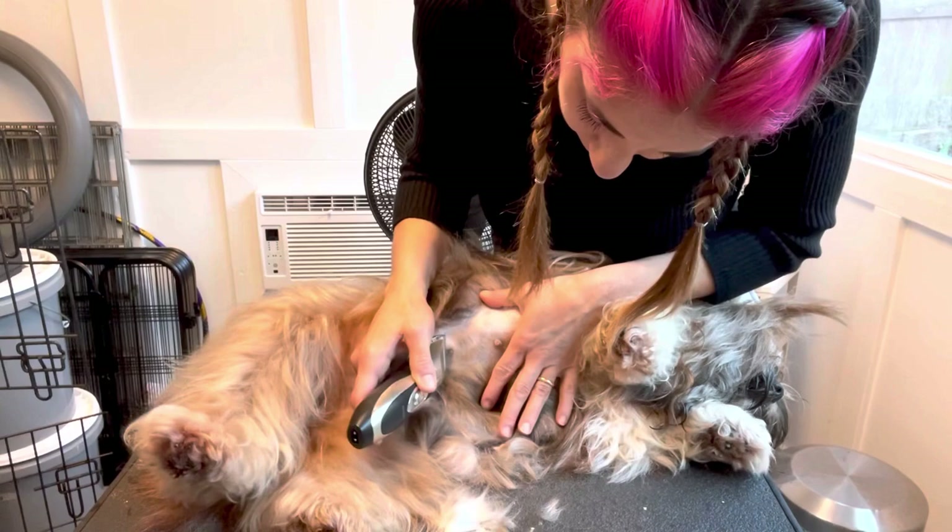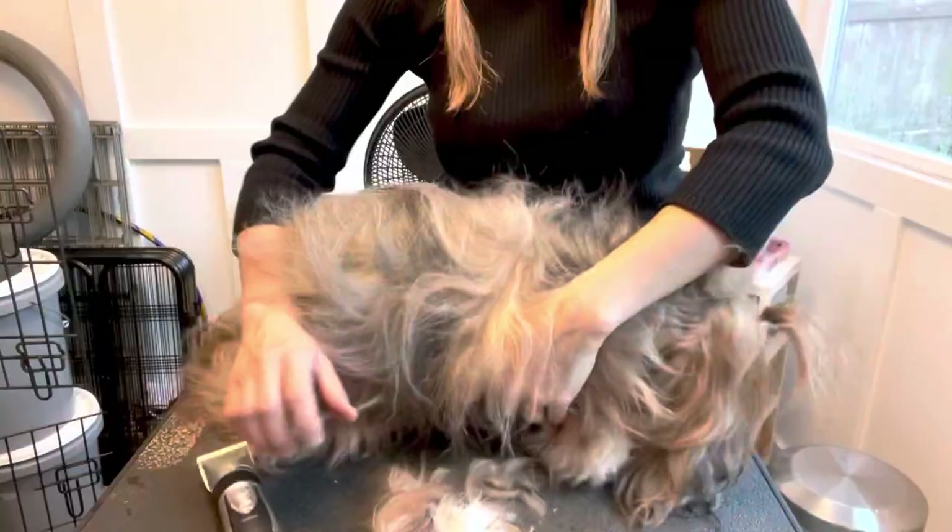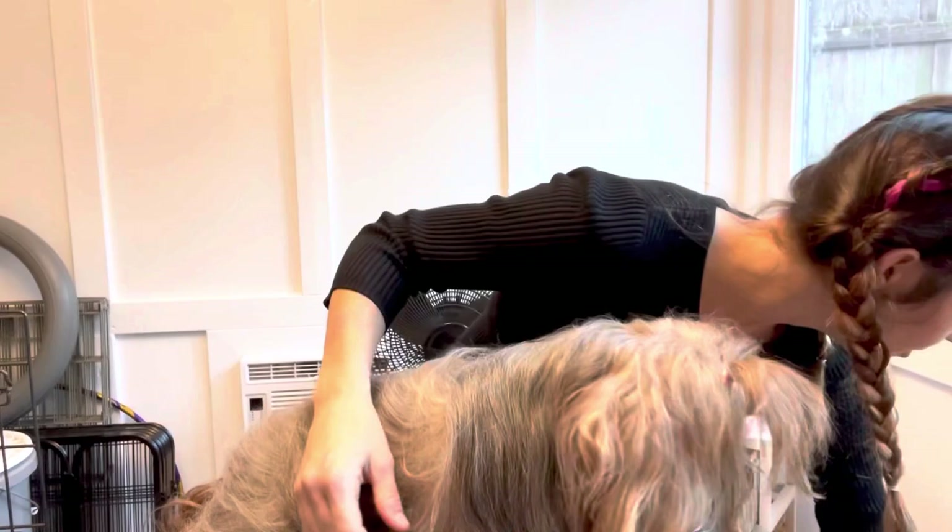Again, you can always decide to take a little more off — you can't add it back on. We'll give her a break. All right, we've got some hair. We'll go through and do the same thing on that other side.